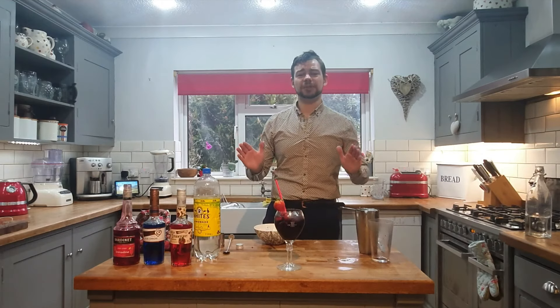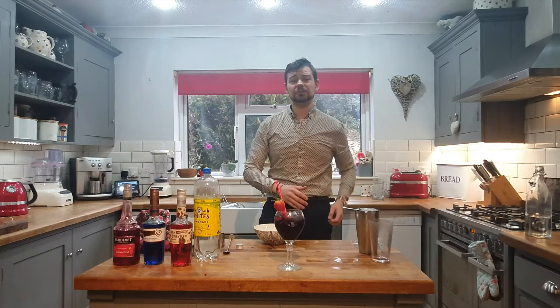Lovely, fruity — everyone's going to love it. Thank you very much for watching my video, remember to like and subscribe, and I'll see you next time. Bye.